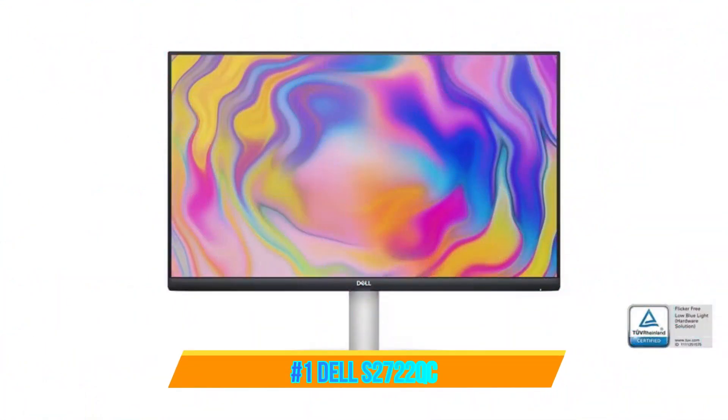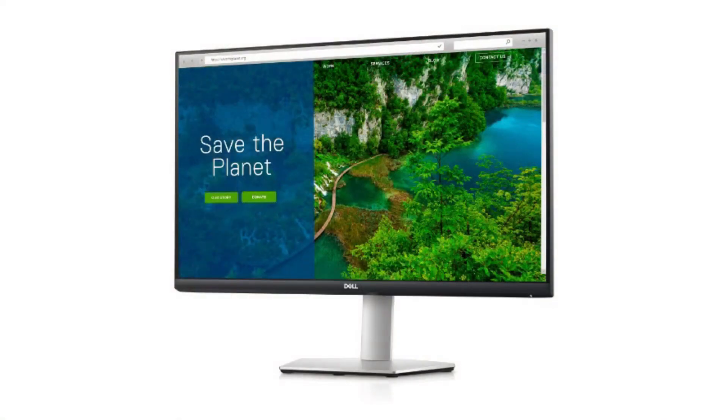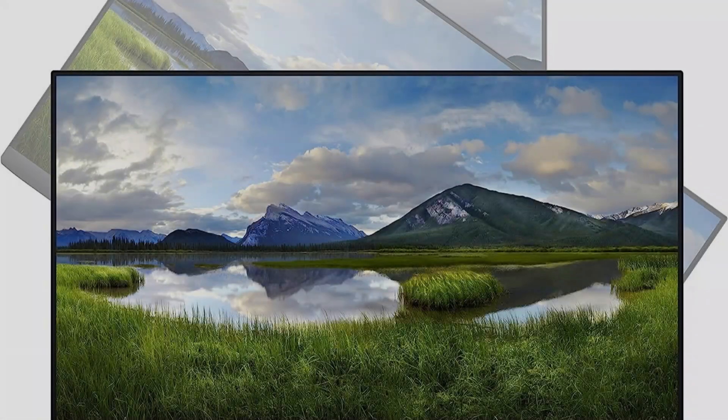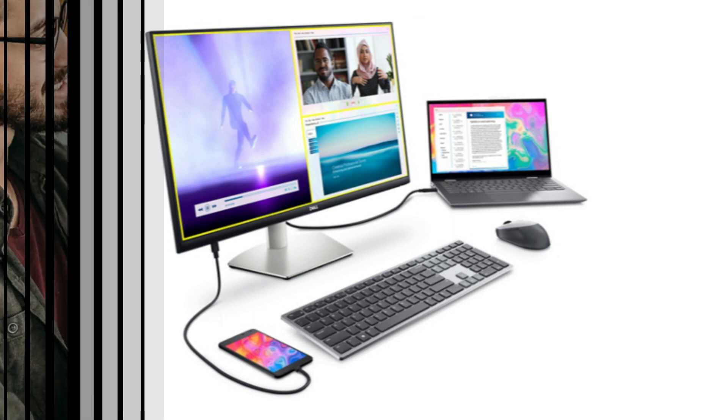On number one, we have the Dell S722QC monitor. The best monitor suitable for Mac Mini M2 users is the Dell monitor. This monitor creates beautiful and brilliant colors that bring your visual content to life thanks to its 4K UHD resolution and HDR capabilities. The Dell Ultra Wide 16:9 aspect ratio differentiates it from other monitors, offering users a remarkably immersive viewing experience, making it ideal for multitasking or editing tasks that call for a large area.